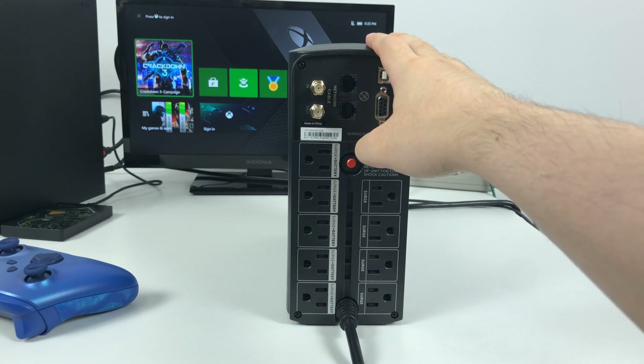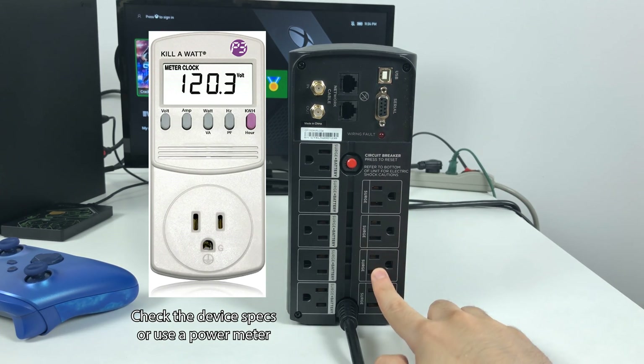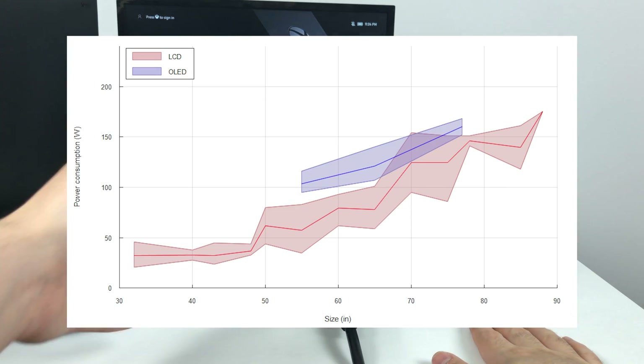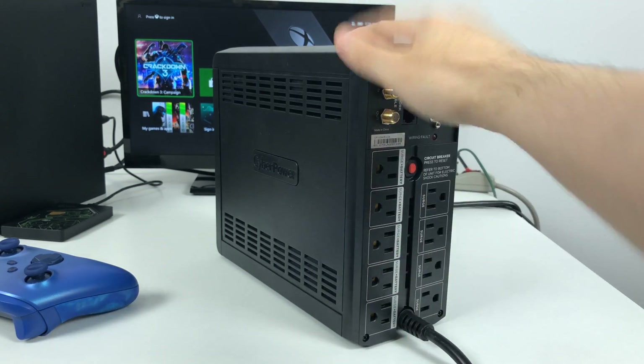One thing you have to keep in mind is how much power draw the device you plug in uses. If it draws too much power that the battery can't handle, you have to plug it into surge only. But for most devices like video games, your PC, TVs — these things are made to handle the power required from those devices to be able to back them up.